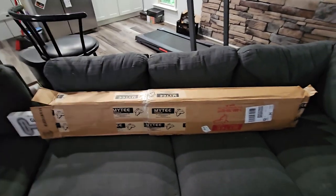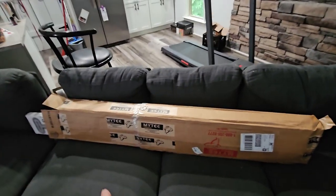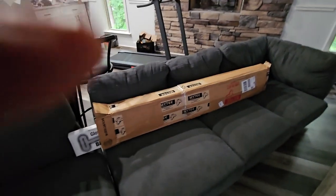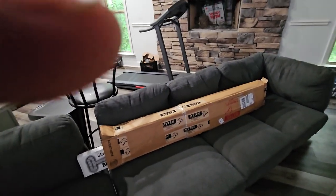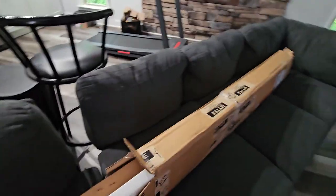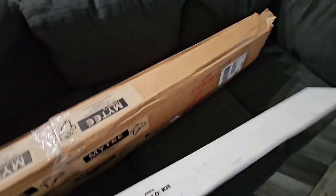Alright y'all, so I ordered this on Friday — today is Monday the 26th — so it got here over the weekend. I already opened it up because I was really curious as to what all came in it, it showed in the picture.